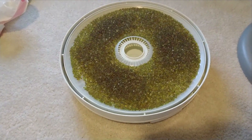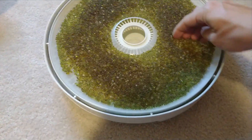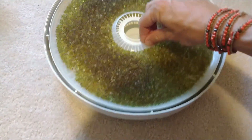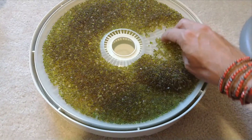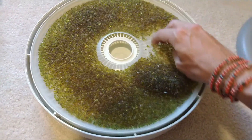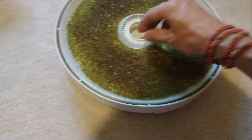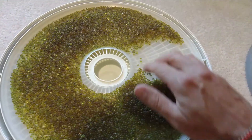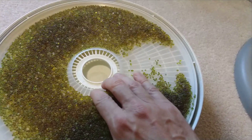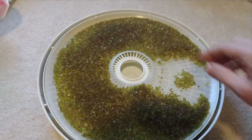I have a dehydrator already, and it came with this little sheet which people use mostly to make homemade fruit roll-ups. Here's what a normal sheet looks like — it's just an insert that goes on top, and it looks kind of like wax paper. You could probably use something like wax paper, but it's actually somewhat firm plastic.